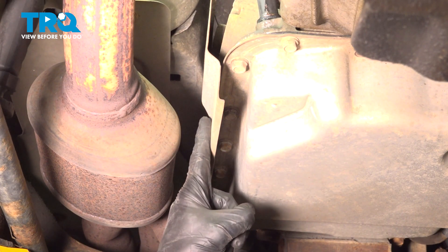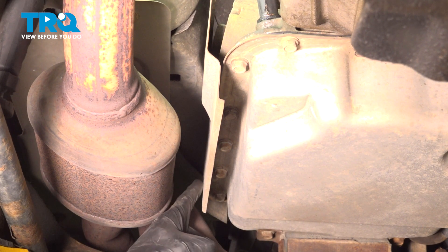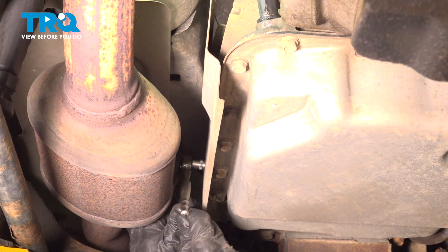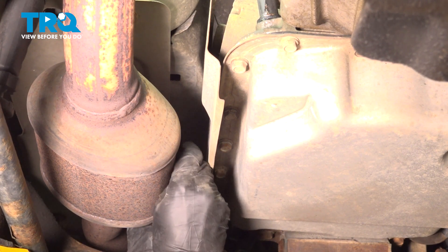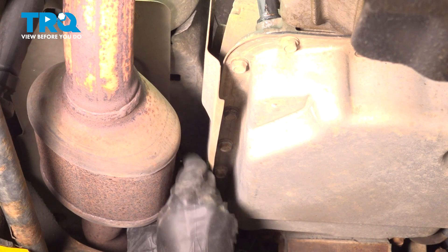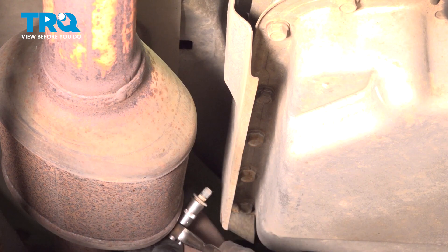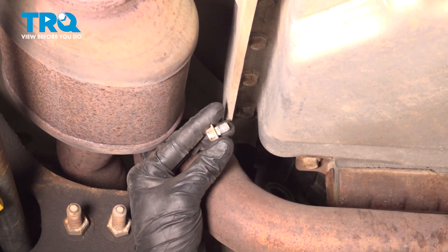We're going to remove this shield. In the center of it you're going to find that you have a 10 millimeter bolt here, and then follow it back you'll find a second one. Remove the pair — we'll get the one that's a little harder to get to first, then do the same to the other one.